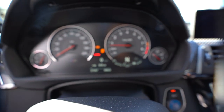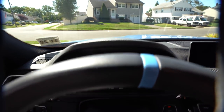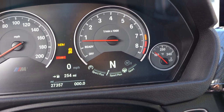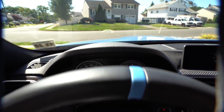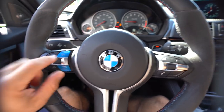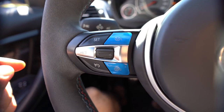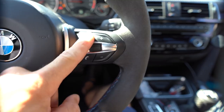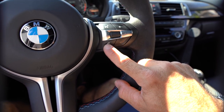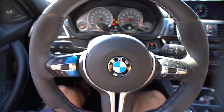Now let's double-check that everything works. On M1: everything works — Sport Plus, Sport, and Comfort, plus regular heads-up display. For M2: if I double-tap it, it's also MDM — Sport Plus and Sport — and I get my sport heads-up display. Overall everything looks super cool; I'm very happy I did this. One thing you notice about these buttons is they are slightly smoother because they have clear coat on them, versus the stock buttons which are plain plastic without clear coat.